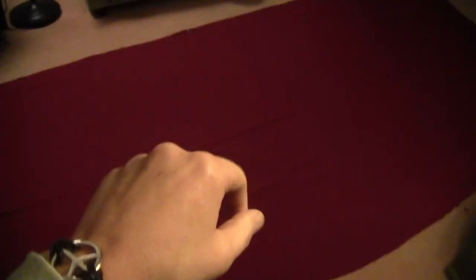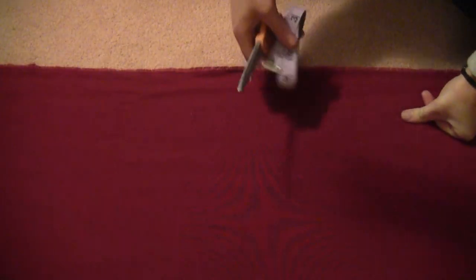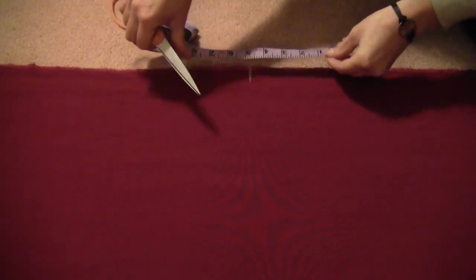Cut a semicircle of red material with the flat part across the top. You want the flat top to be double your measurement — in my case double 57 — and then the middle straight down will be the 57, or whatever your measurement was. Then make a small cut in the very center of the flat part.